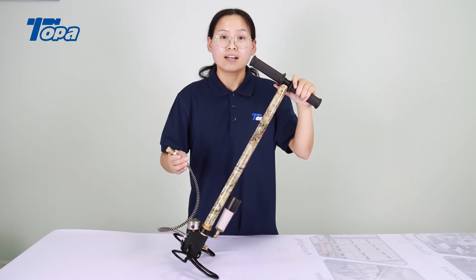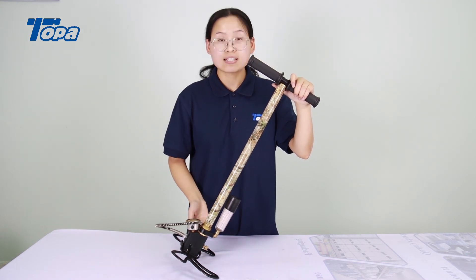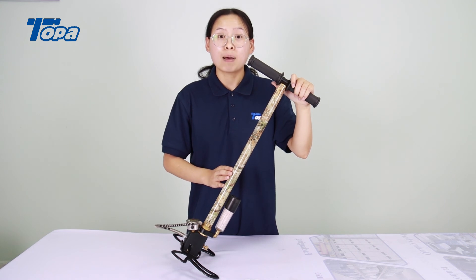This hand pump has a high pressure hose included. Do you have any questions about the hand pump? Please send a message to Topper.